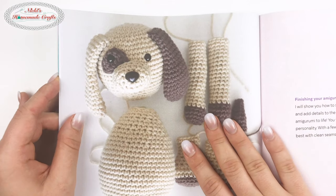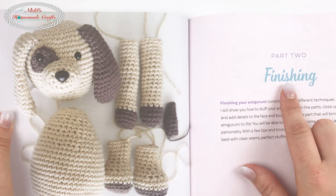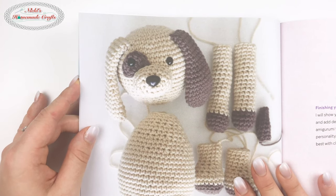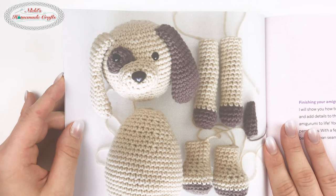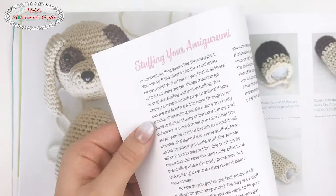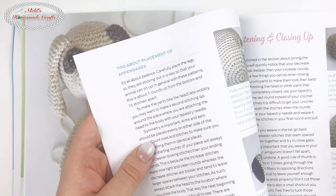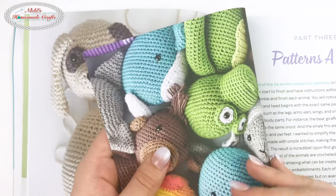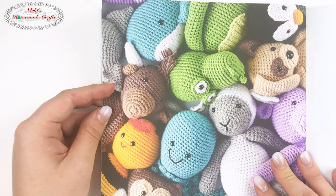Then it goes into Part Two, which is how to finish your amigurumi — because finishing is extremely important. You learn how to put all the pieces together, how to stuff it, how to join the parts, how to close it up so there are no holes, and how to weave in your ends.